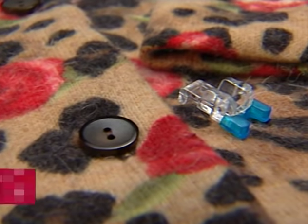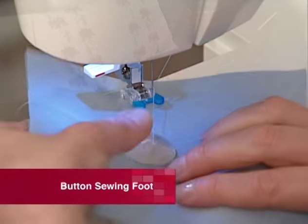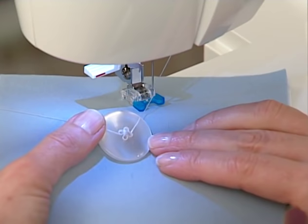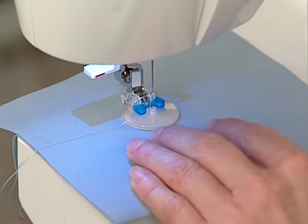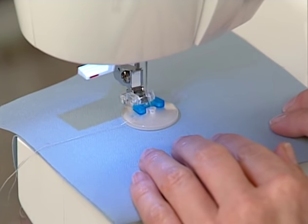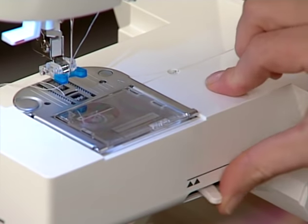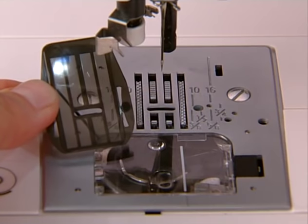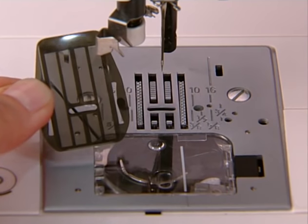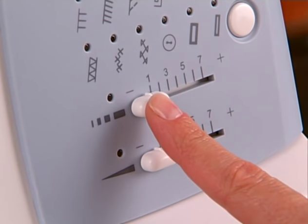The button sewing foot is used to easily attach buttons, whether they are two-hole or four-hole buttons. It holds the button securely in place while a zig-zag stitch is used to attach the button. If the machine has a drop feed lever, lower the feed dogs. If the machine does not have a drop feed lever, then place a feed dog cover plate over the feed dogs or simply set the stitch length to zero.